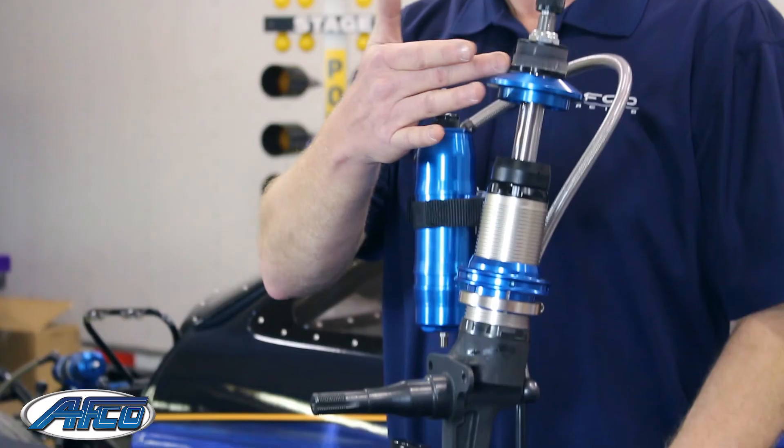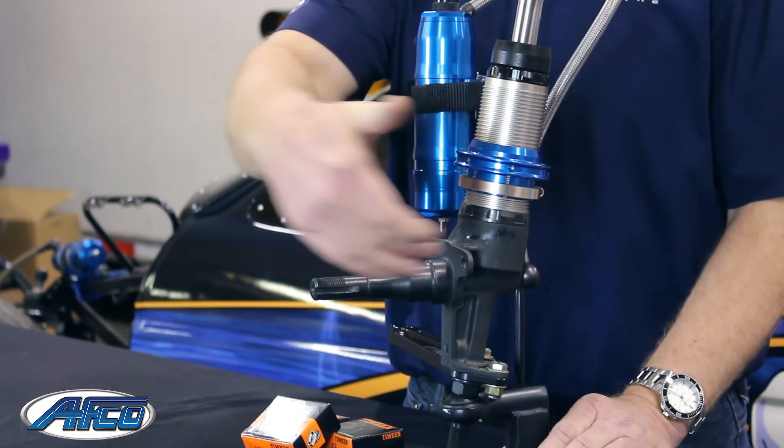To measure your chassis for the proper part number, we want to measure from the center of the upper bushings down to where the spindle pin intersects the body. From there, with that dimension, give us a call and we'll be happy to help you with the proper part number.